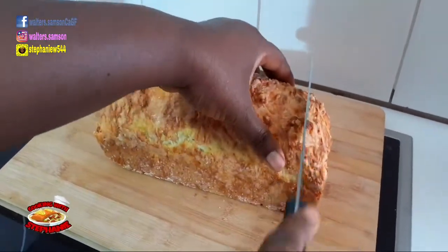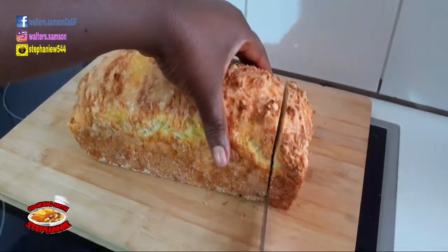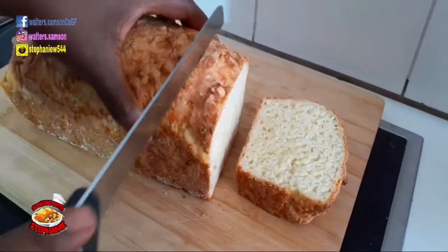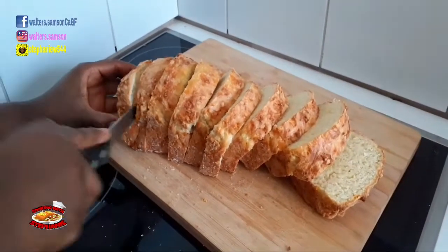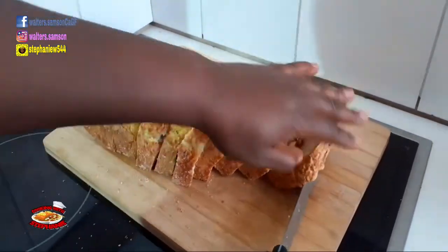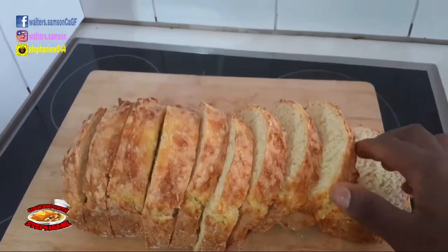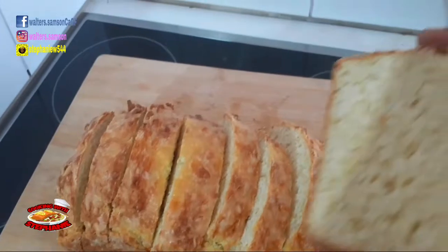I'm going to cut it into pieces and serve it with butter. This bread also goes great with a beef gravy in the morning, or you can serve it with some butter, roasted fish, or roasted meat. See how perfect and golden brown it is — still hot!